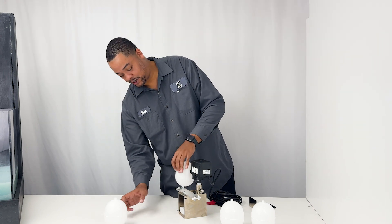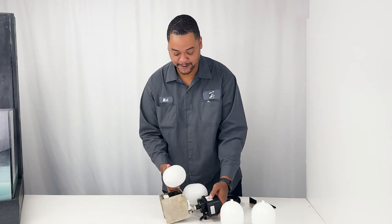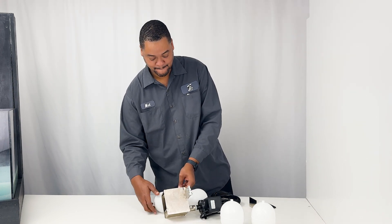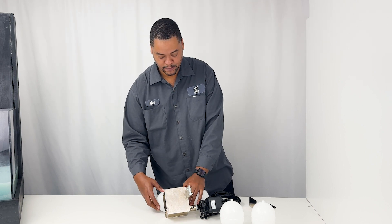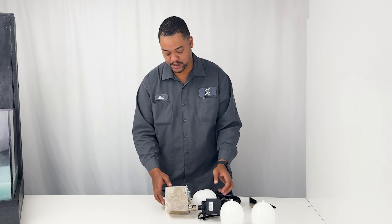Don't screw it down all the way yet so it's a little easier to put the bottom float on. And you just want to do that about hand tight as well.